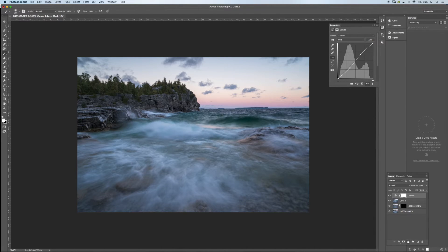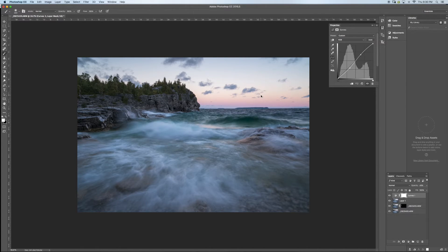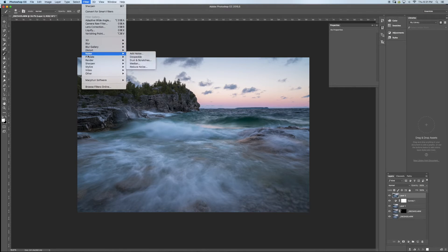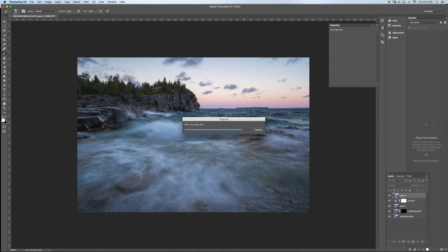Next I'm going to add a bit of glow to the whole image — I like doing this with seascapes. I'll merge all layers with Command+Shift+E, then go to Filter > Blur > Gaussian Blur at 27.5%. Then go to Image > Adjustments > Brightness/Contrast and bring the contrast up a lot, with brightness at around 8 or 9. Then I'll bring the opacity of this layer down to about 10%.